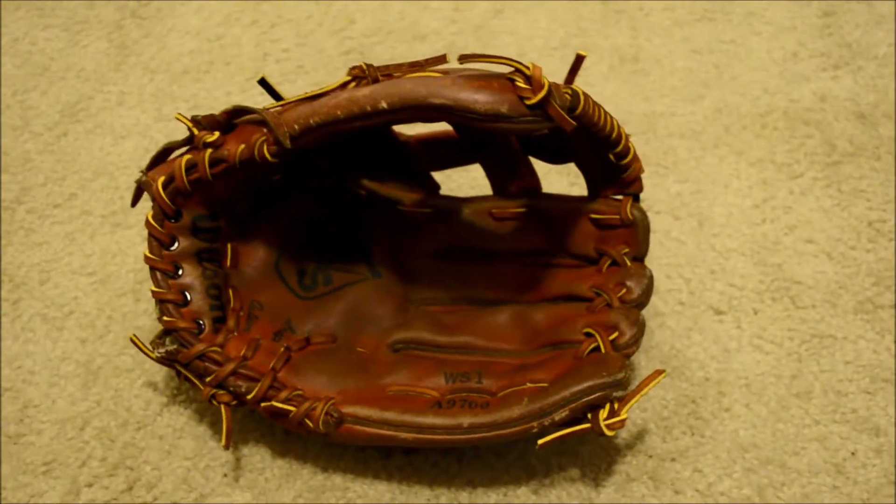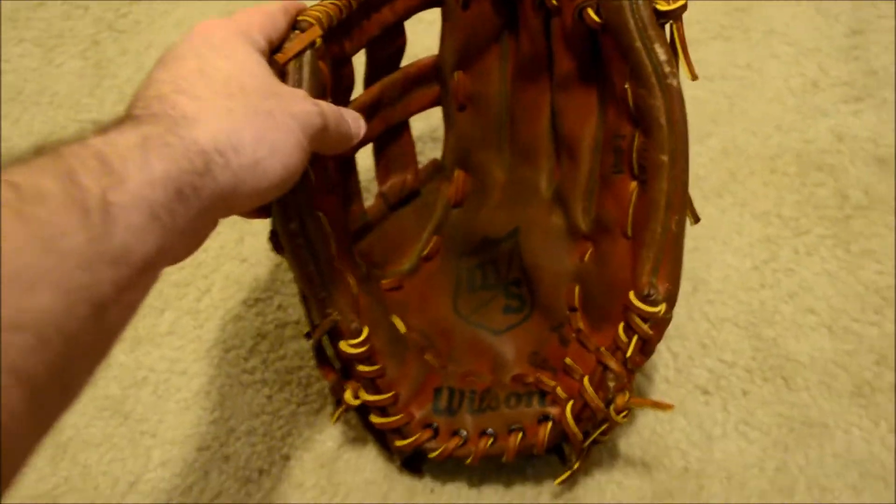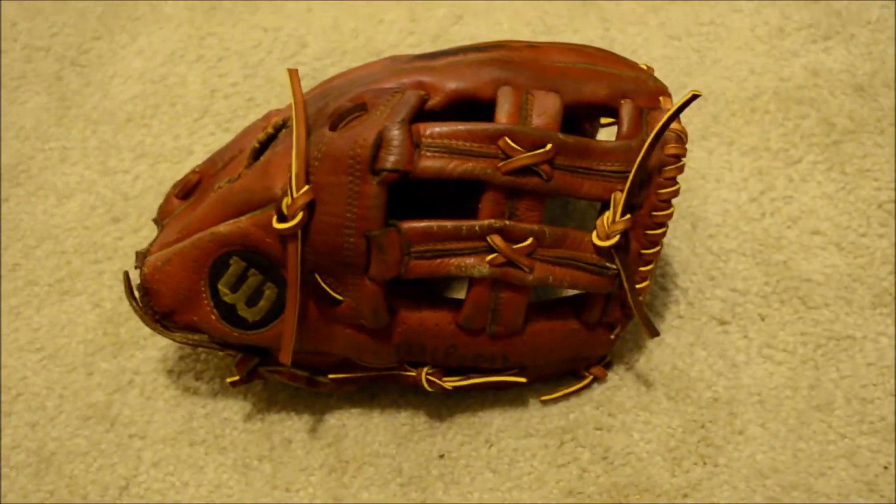We also got a piece of padding on the interior palm there. So there you guys go — full relace and tan, it's got its original stiffness back and ready to be rebroken right back in. If you have any questions in regards to gloves and or GloverLacing, feel free to contact me through my website at www.GloverLacing.com. Thanks a lot guys, bye bye.